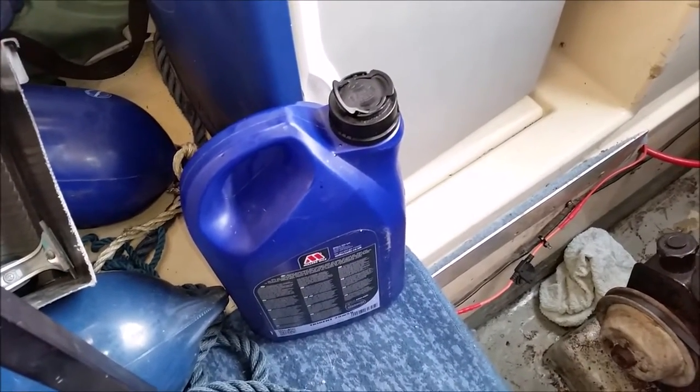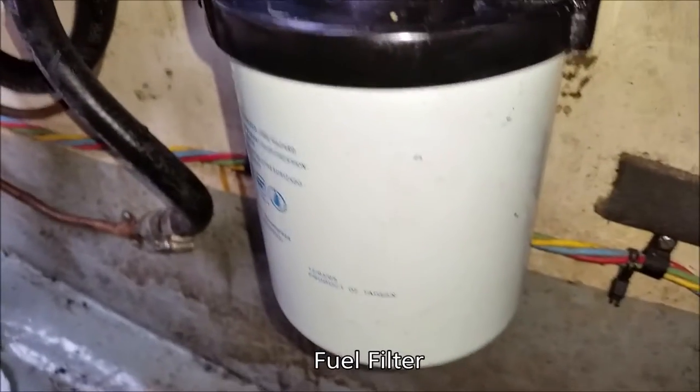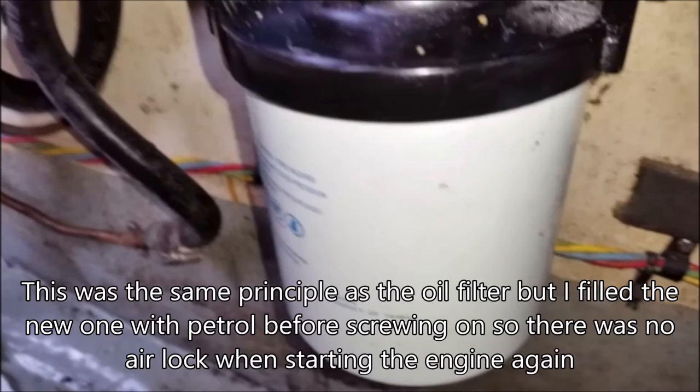The last thing left to do is to unscrew this fuel filter and put a new one on.